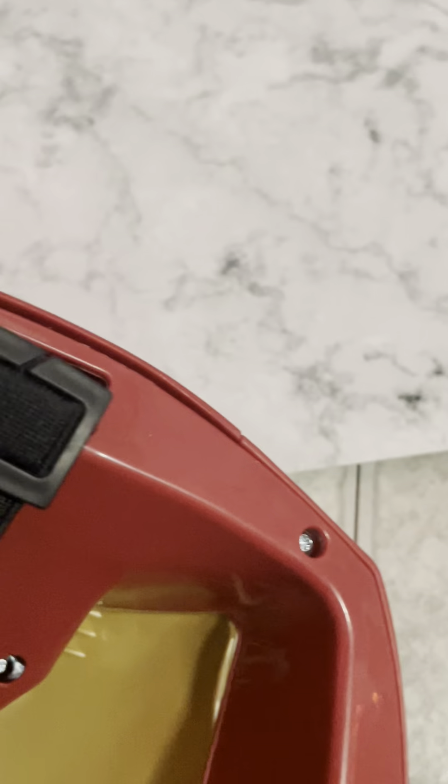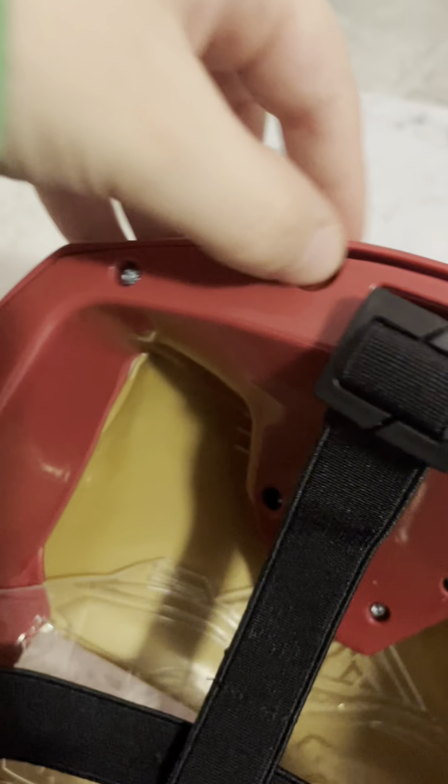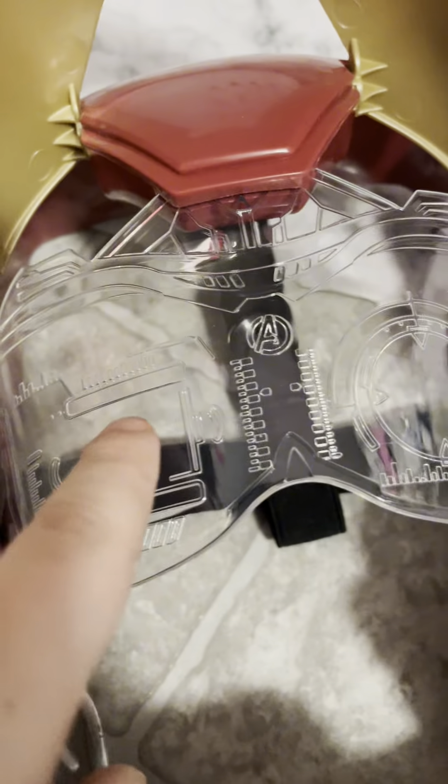You will see on the front — see this? Put your finger inside of that and pop this out. Then you will need a screwdriver and then put the batteries in. Then these will light up.